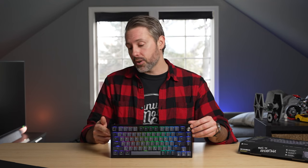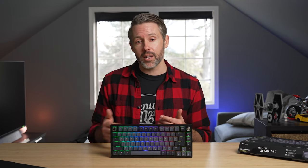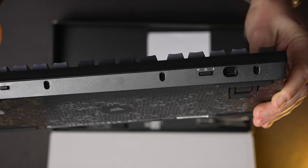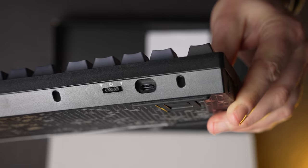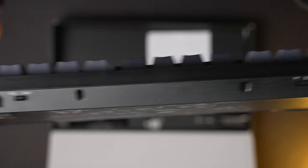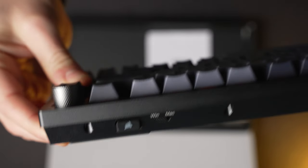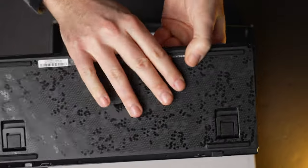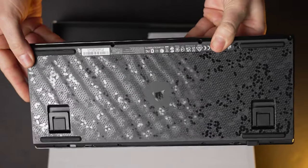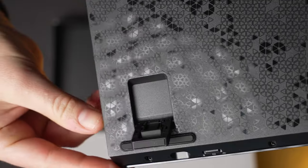Along the left side of the keyboard there is a little micro switch where you can instantly turn the RGB on and off. Being wireless, RGB will affect battery life, so if you want to kill the lights and save some juice, that's very easy to do. Along the front there is a USB-C port, a three-way toggle for wireless, off, and Bluetooth mode. There's also a toggle between Mac and Windows mode, and a little place to store the 2.4 GHz wireless dongle when you're not using it. On the bottom you can see the Corsair design aesthetic as well as two-stage feet to change the angle of the keyboard.